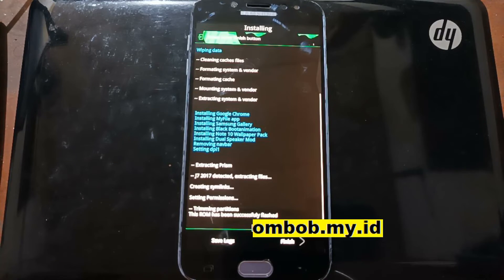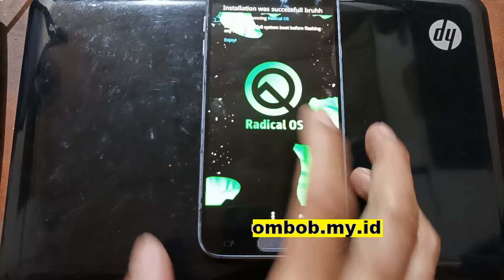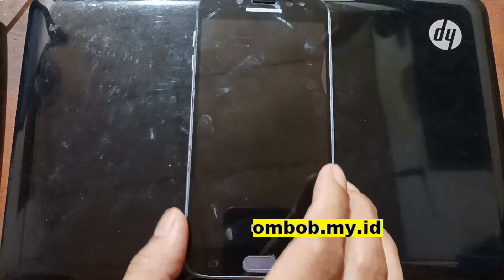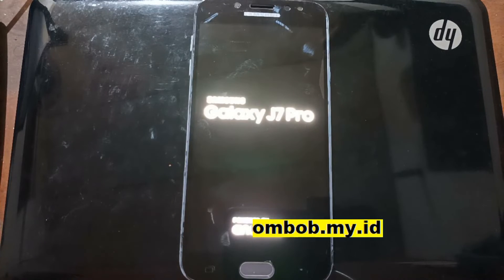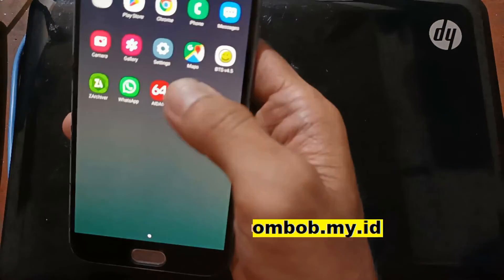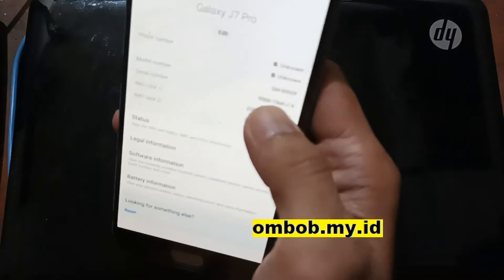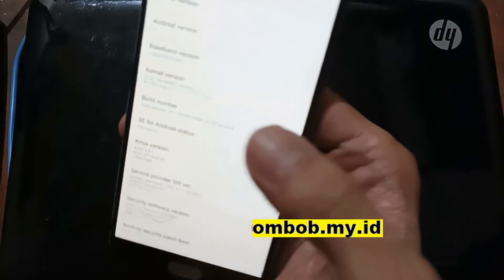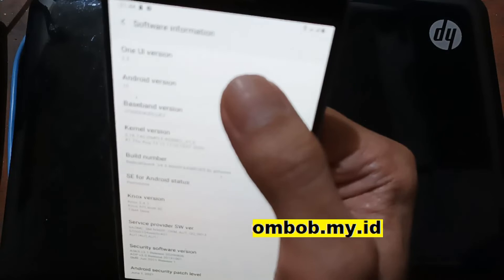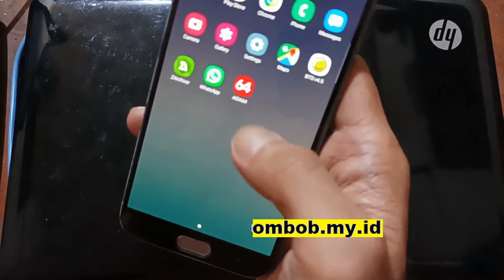We're finished. Hit the Finish button, then Finish again — it will ask to reboot the system, hit Yes. After this we need to wait several minutes because of the OTA/odex file compilation, which usually takes more time. Now we are in the home screen. Let's go to Settings, About Phone, and check the info. You can see we are now using One UI version 2.5 based on Android 10.